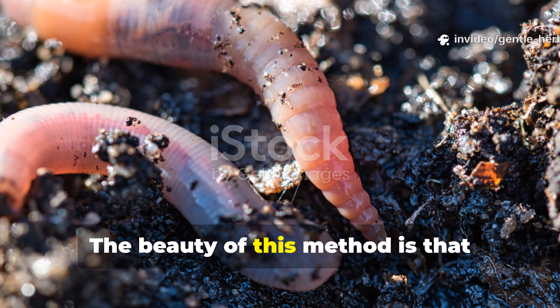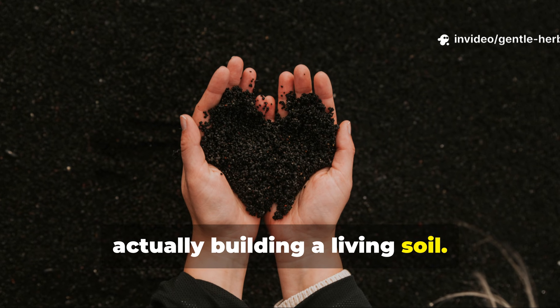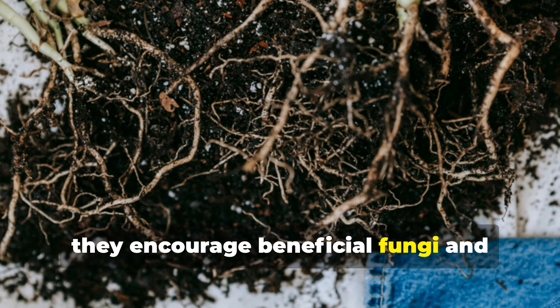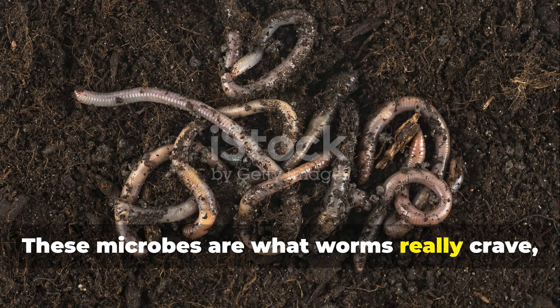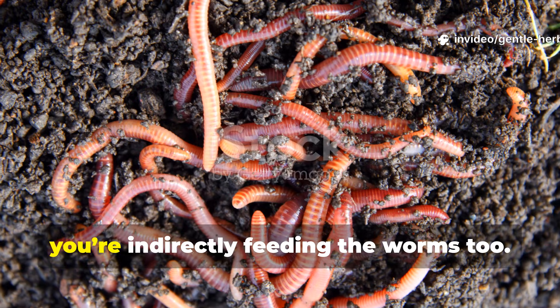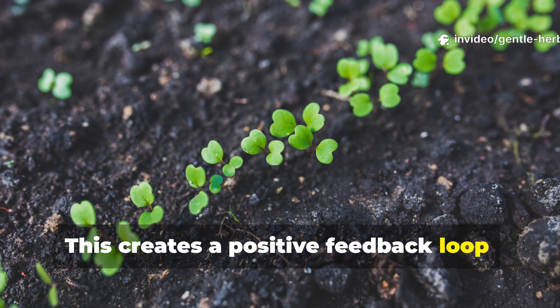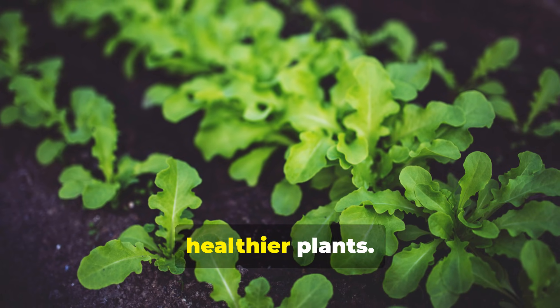The beauty of this method is that you're not just feeding worms — you're actually building a living soil. As the rice particles break down, they encourage beneficial fungi and bacteria to multiply. These microbes are what worms really crave, and by feeding them, you're indirectly feeding the worms too. This creates a positive feedback loop: more microbes, more worms, more worm castings and, ultimately, healthier plants.